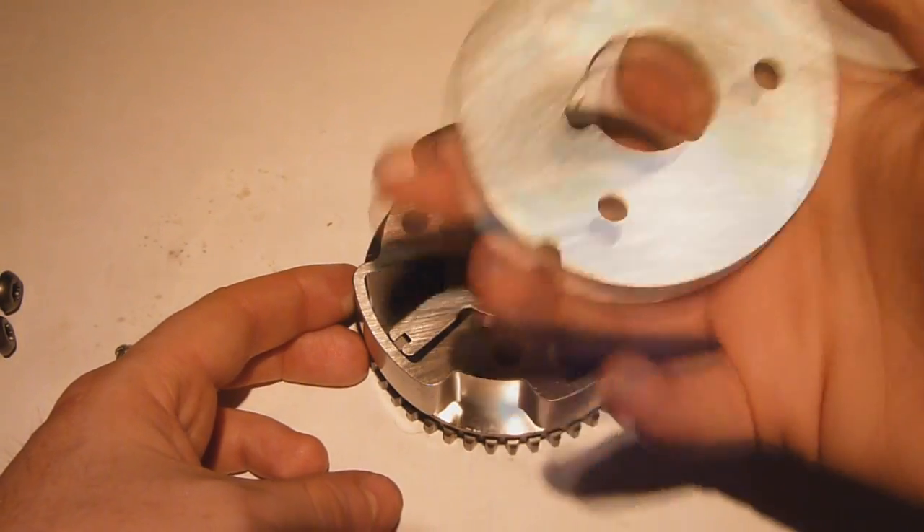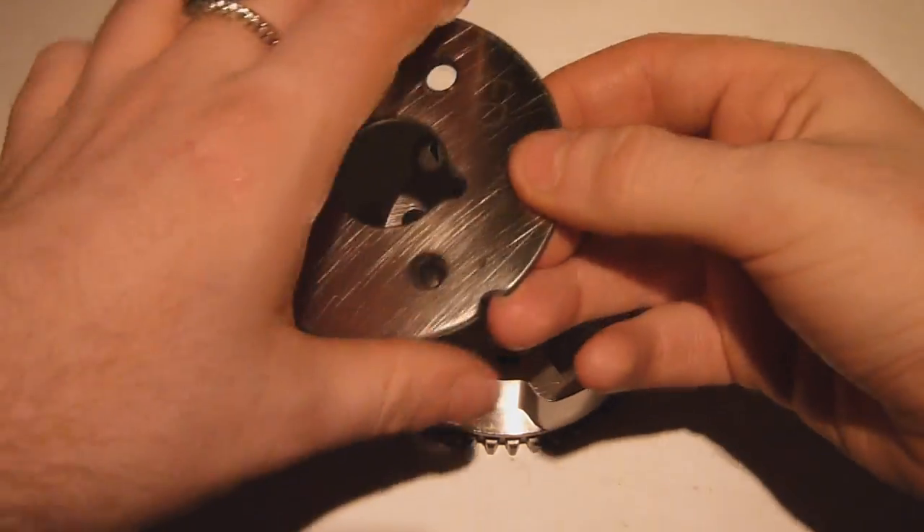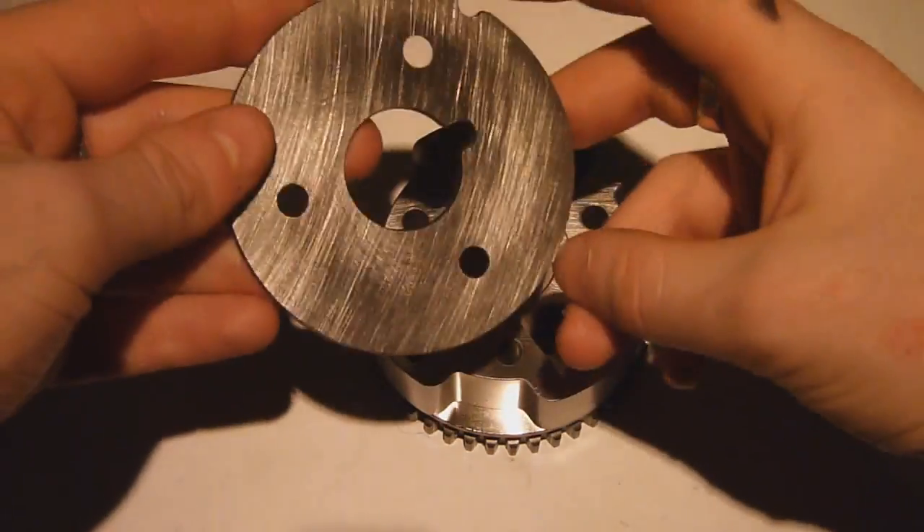First thing that comes off we have the retainer plate which sits on top and basically keeps the whole assembly together. It also acts as a sealant surface for all these hydraulic chambers here, which we shall get on to in a bit.